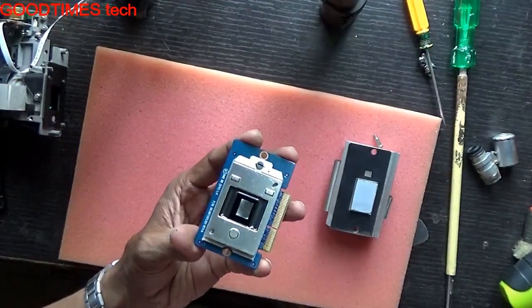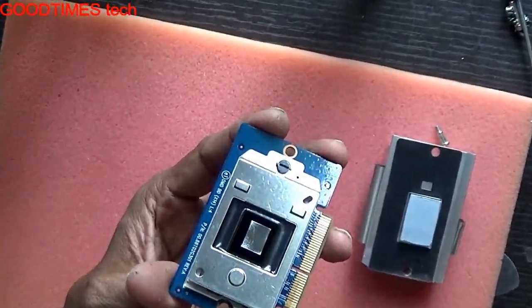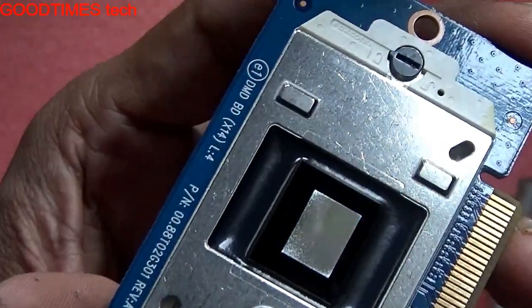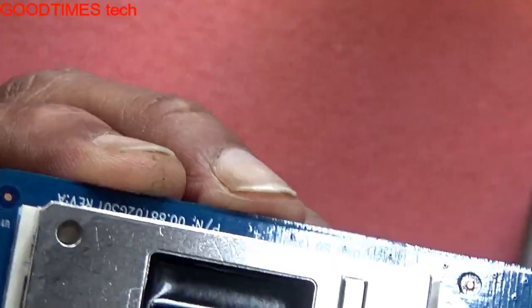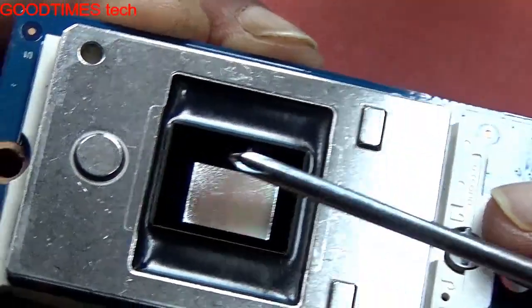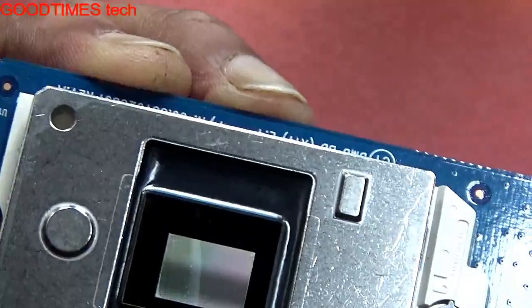Here you can see the problem is with this particular DMD chip itself, because we can see the spots — white spots on this chip. These are the ones which are being projected on the screen and which we see as white spots. So we need to replace the DMD chip.